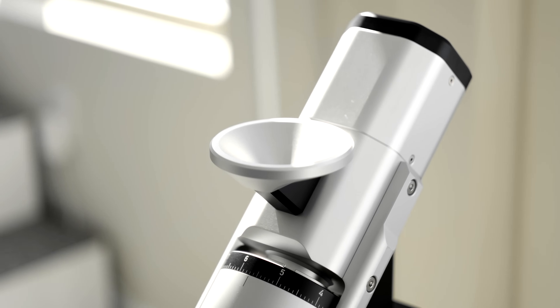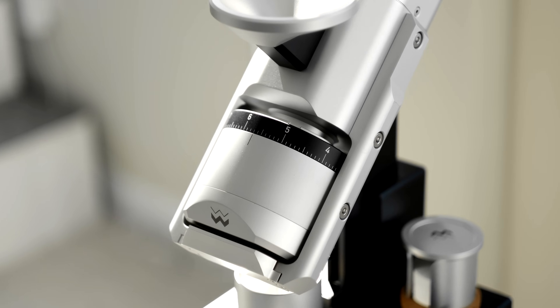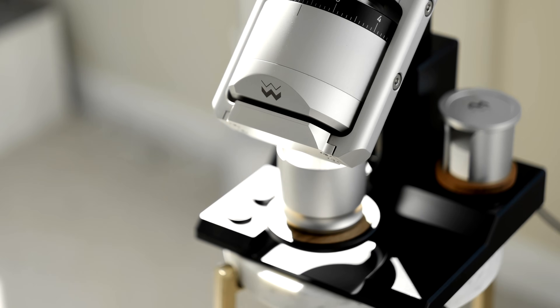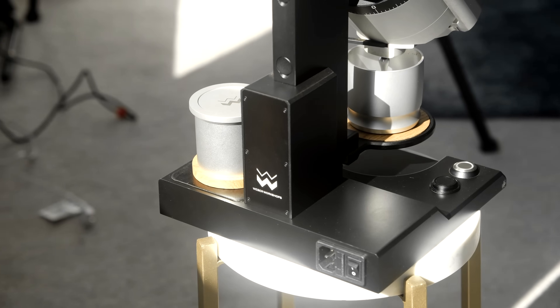The grinder comprises a large angled shaft with the motor at the top, a middle section with a funnel for dosing, the actual burr carrier portion with the locking ring, and a heavy base containing the rest of the components. The back of the base is where you plug the grinder in, and it is made to be used between 90 and up to 240 volt environments without the need for a separate transformer, which is nice.